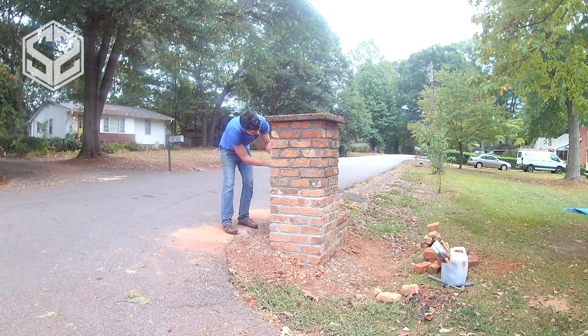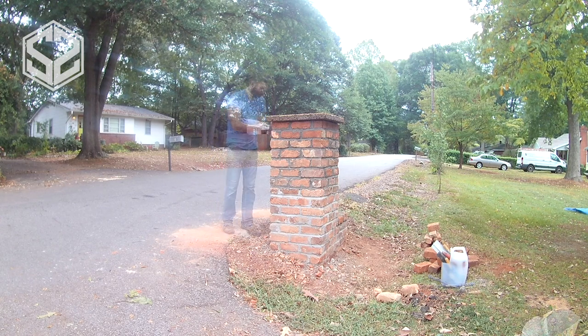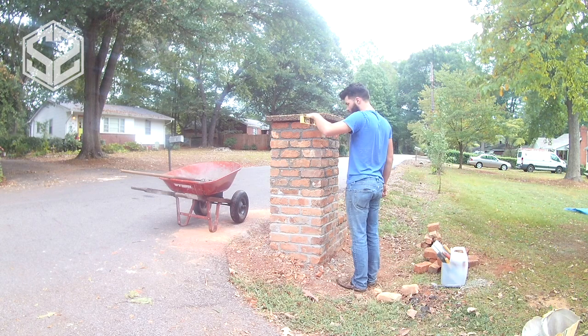I'm just going to double-check that the door opens freely and that cementing it into place hasn't caused it to get stuck. Now I can start cementing that top paver down onto the brick.